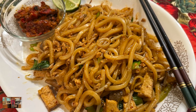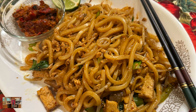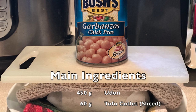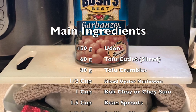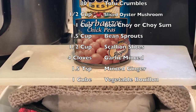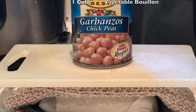I hope you will try this recipe out and enjoy the dish as much as I do, because it's simply delicious. Thank you so much for taking the time to watch this video. The main ingredients include 450g udon noodle, 60g tofu cutlet sliced, 80g tofu crumbles, half cup sliced oyster mushrooms, one cup bok choy or choi sam, one and a half cup bean sprouts, half cup scallion slices, four garlic cloves minced, one and a half teaspoon ginger minced, and one vegetable bouillon cube.